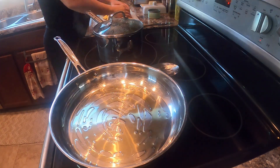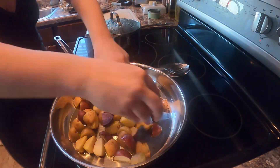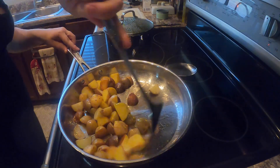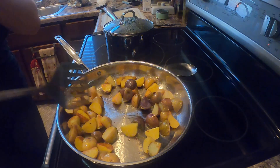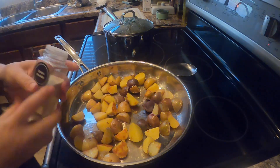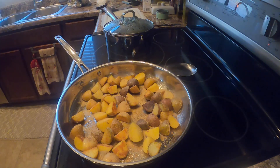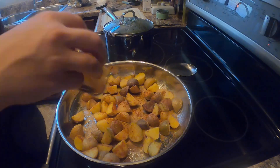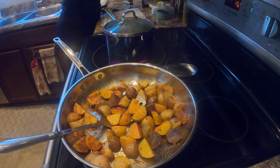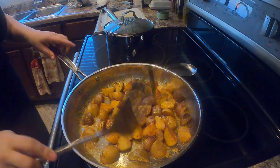After the oil was heated I put my potatoes in the pan. They are fully cooked and nicely browned — you can't really see it but they have a nice crispy texture. I added some onion powder, garlic powder, and paprika, then mixed that up with a little bit of butter, and finished it off with some salt and pepper to taste.